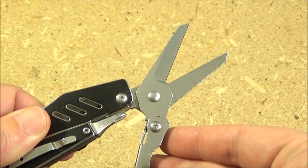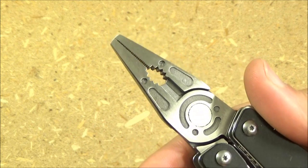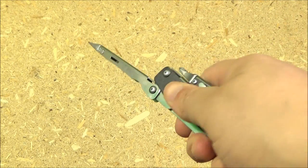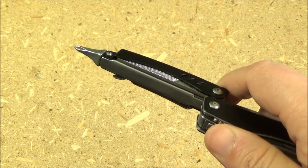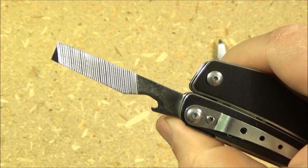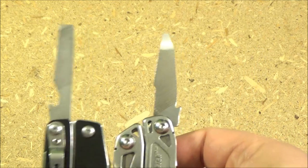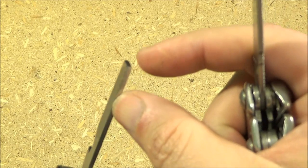Let's do an overview of every tool on this. You've got the typical multi-tool pliers with the wire cutting portion and the various gripping portions. The handle of the scissors is also a flat head screwdriver, and look at the reach that gives you. The other handle has a Phillips screwdriver, and again very nice reach on that. It's got a metal file that's double-sided, and it has a little cap lifter bottle opener built into the file.